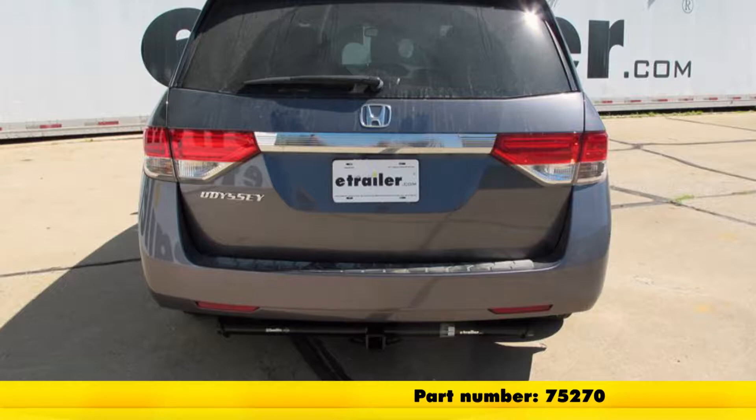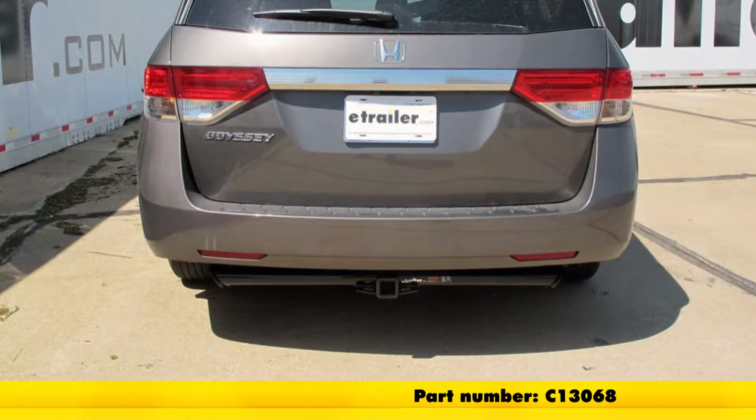Part number 75270 is just a little bit different style — this one's a class 3. And here we've got our Curt, also a class 3, part number C13068.